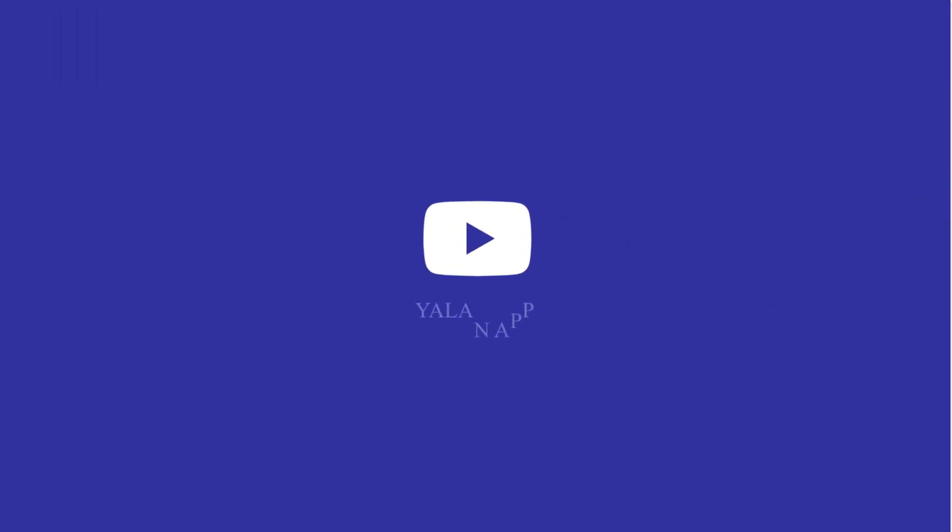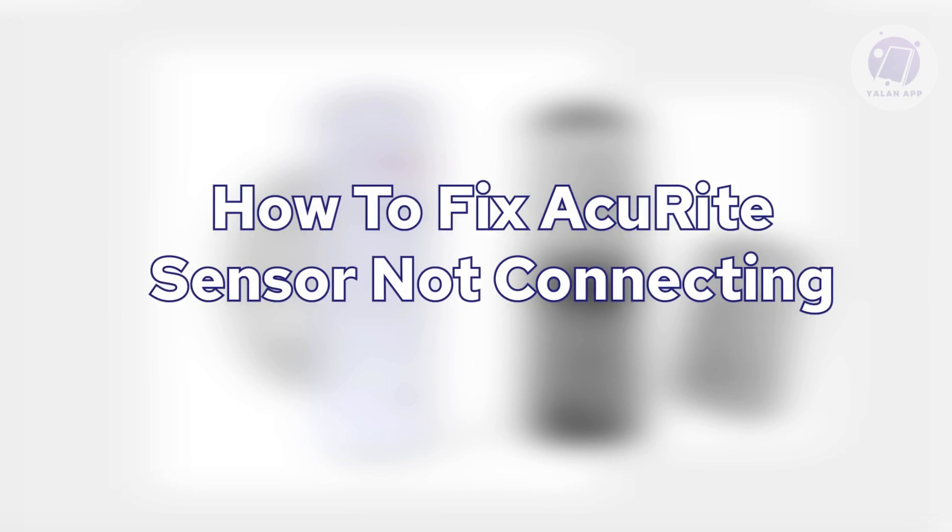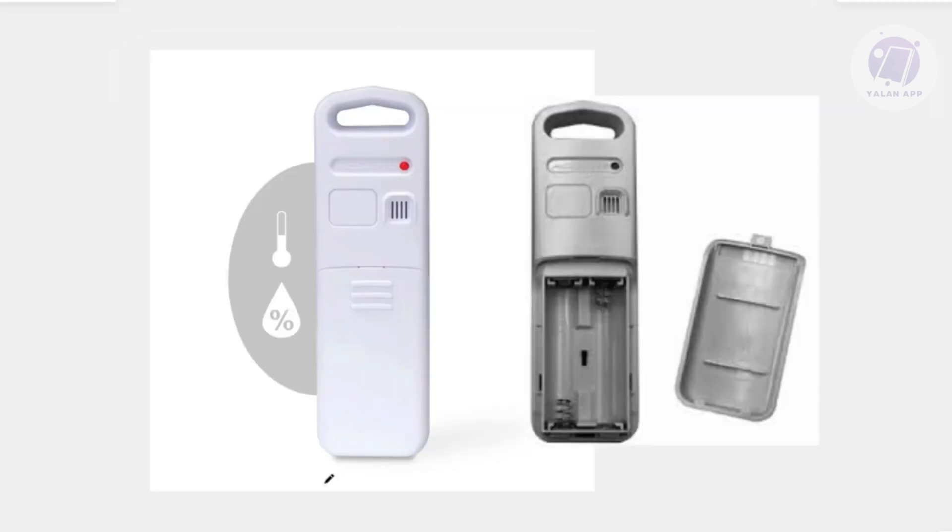Hello guys, welcome back to LENAP. For today's video, we're going to show you how to fix an Acurite sensor not connecting. If you're interested, let's get started.